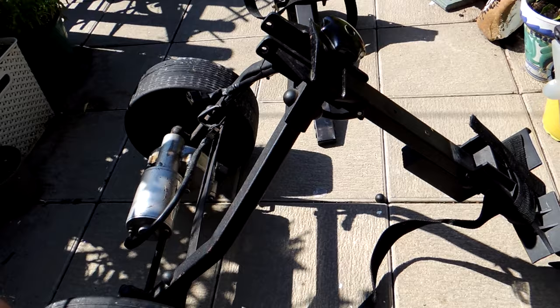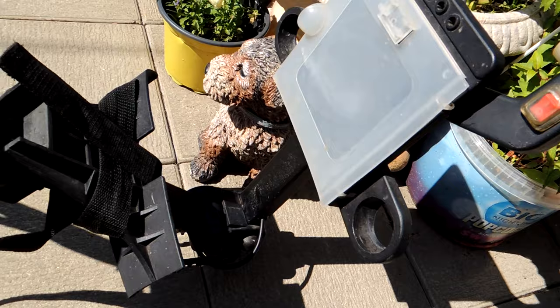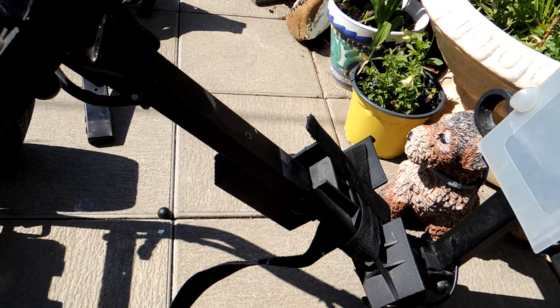I've taken the front wheel off of it. The only problem I can have is getting the wiring back out of the handle. It's all coming apart quite easy - it even comes with its own toolkit to take it apart. So now it's a case of undoing all the wiring really. Let's see how that goes.